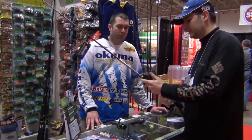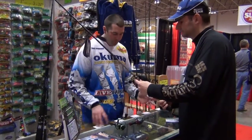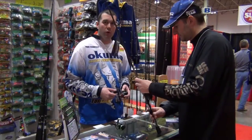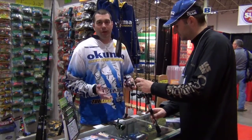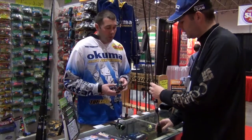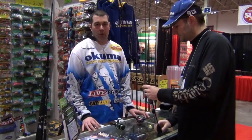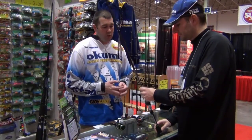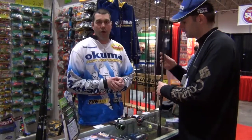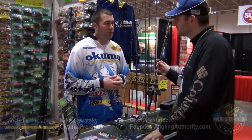So for the Helios, what have they done to redesign it? Well, they made it on the same platform as the Komodo, so they can put it into a left hand retrieve as well. It is a high speed reel at a 6.2 to 1 ratio, so every time you turn the crank once you're going to reel in 31.5 inches of line.